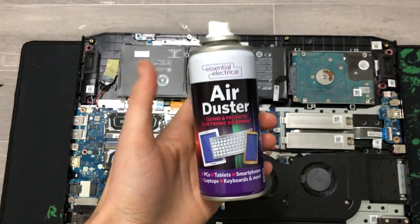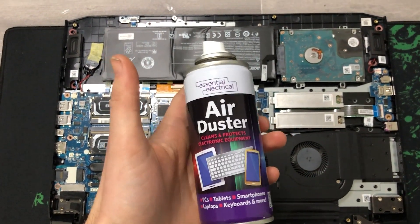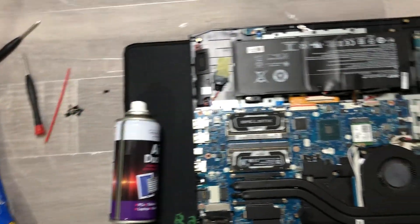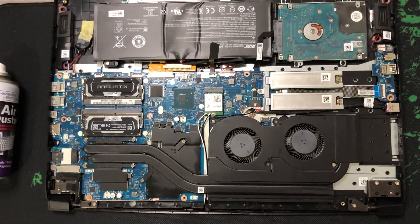I'm going to use this little air duster - it's just compressed air in a little can. I've never used one before so I'm going to give it a go and see if it's any good. It's got this little straw to go on the end, and we'll try and get the fans cleaned out.